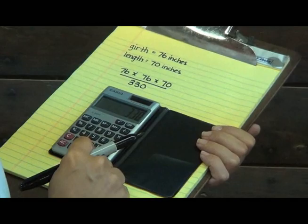The weight tape and measuring tape methods are not one hundred percent accurate, but they will give you a close estimate of your horse's weight.